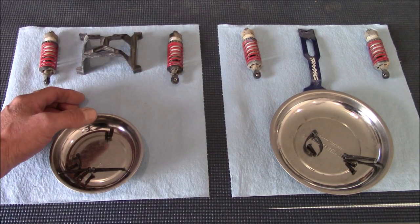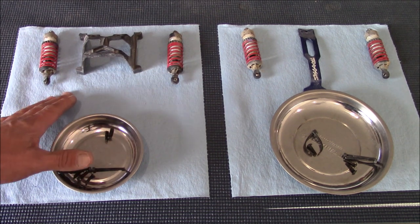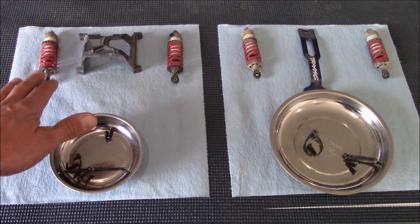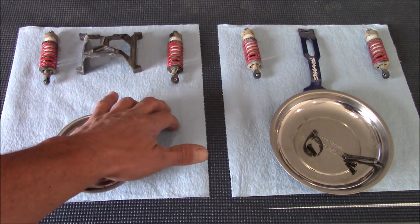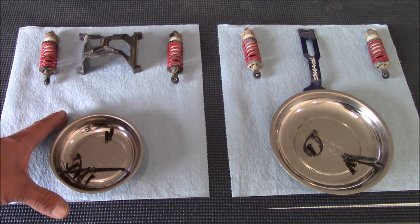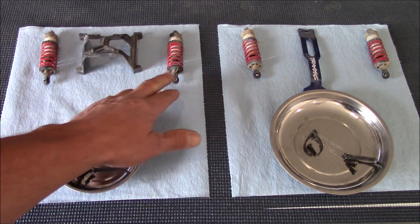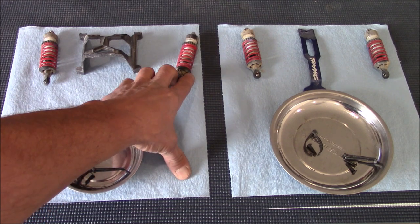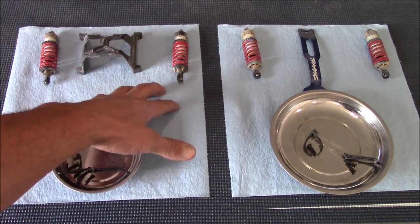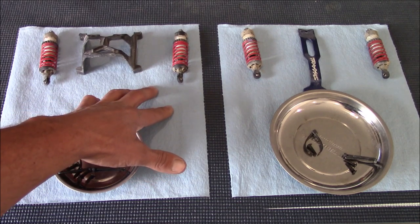Just before you rip your shocks out, make sure you know exactly where they go and which position they came out of. Separate your front and rear so you're not mixing them up. I even go as far as to separate and maintain my left and my right - your suspension parts have a certain spot they like to be and have been for a long time. I'd recommend putting everything back in the same spot; you'll have less problems. Keep the parts from each shock together so they go back the same way.